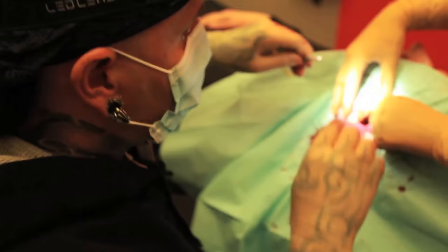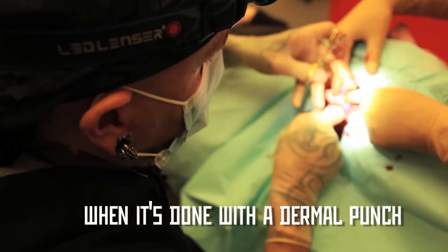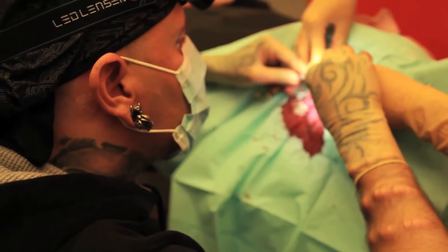That's exactly what happened to my conch piercing. If you haven't seen that whole video, by the way, I suggest you watch it, because it contains valuable information and goes even more in-depth than this. Go ahead and check that out.